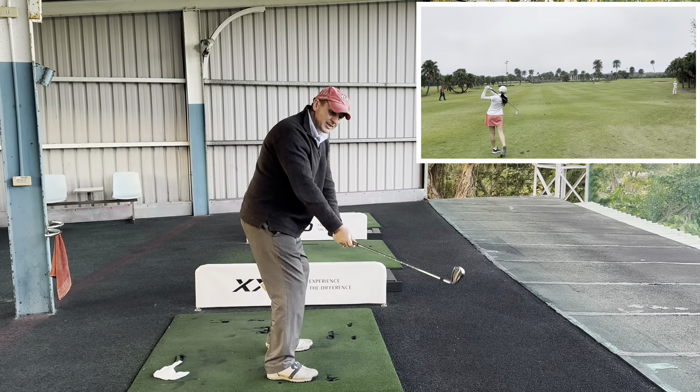So what we're going to do is put the glove under the arms — a classic drill — making sure that the left bicep and the left chest are going together so that this doesn't separate and fall out.